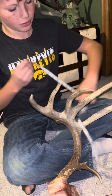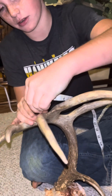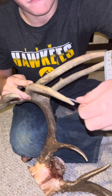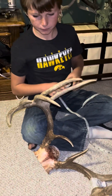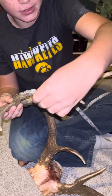Now we got this split right here. You measure it right where it comes out, which I would say comes out about right here: 8. And 6.